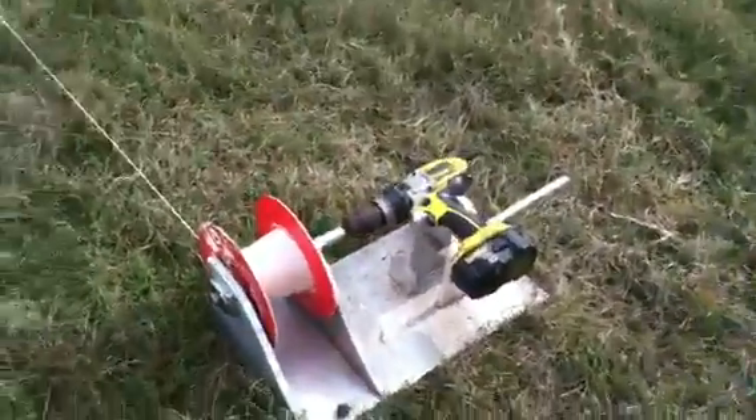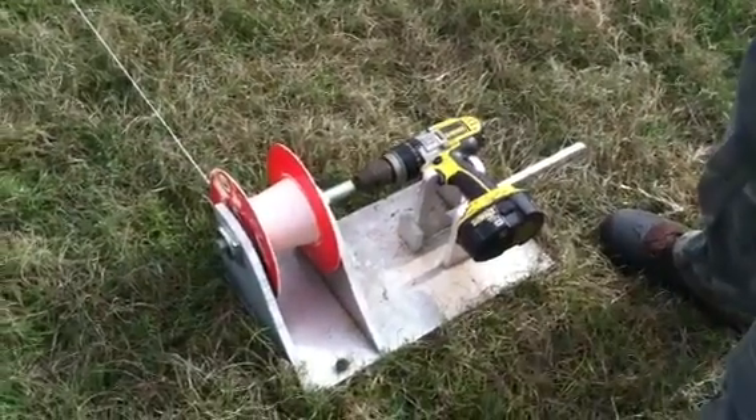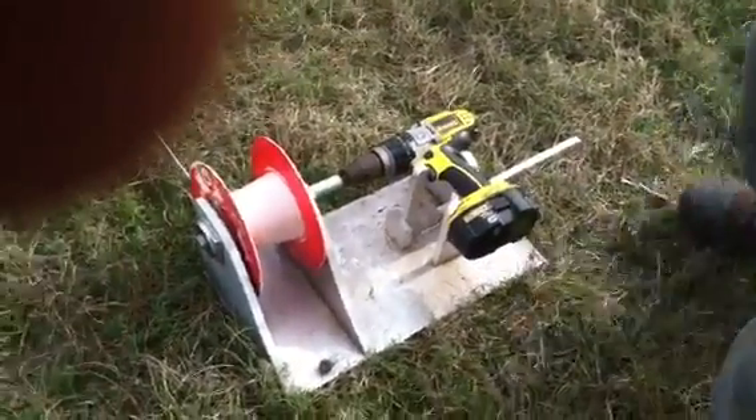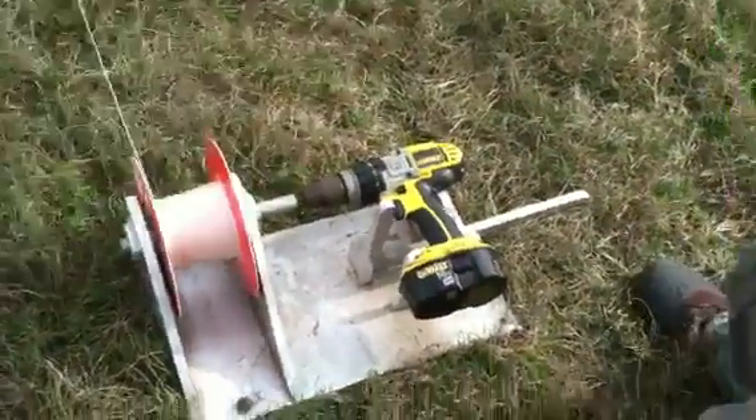We're going to be launching into a little crosswind. This is a launch device that a friend of mine came up with. He built the first one out of wood; this one is out of half-inch aluminum. It's got an old craft air wheel from a retriever on it.